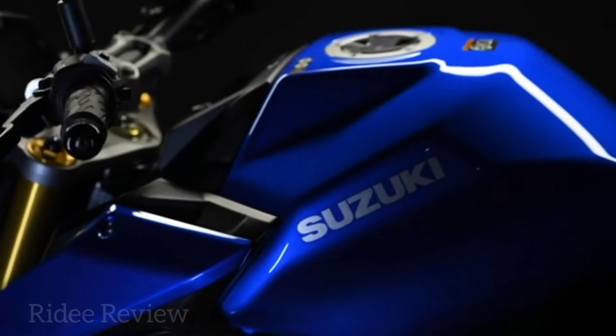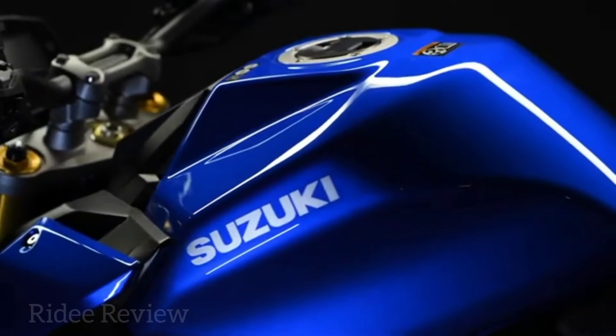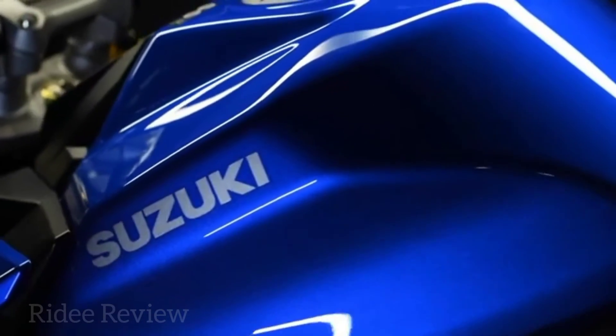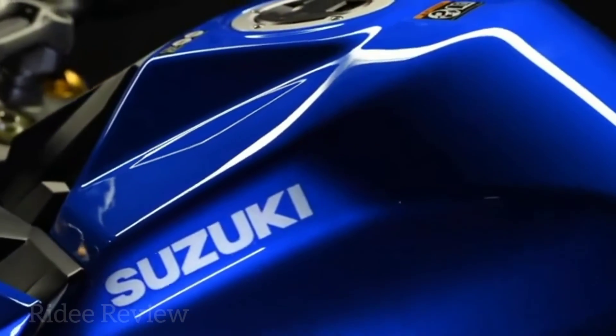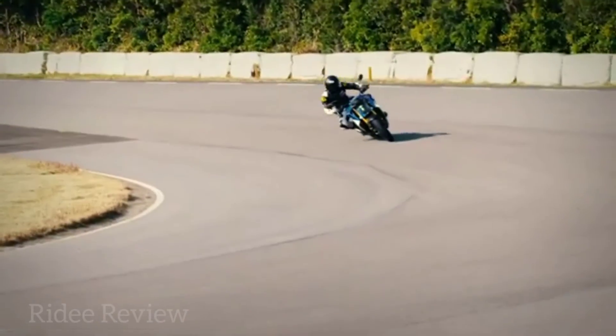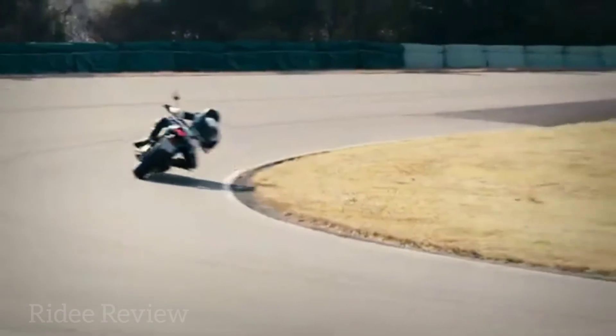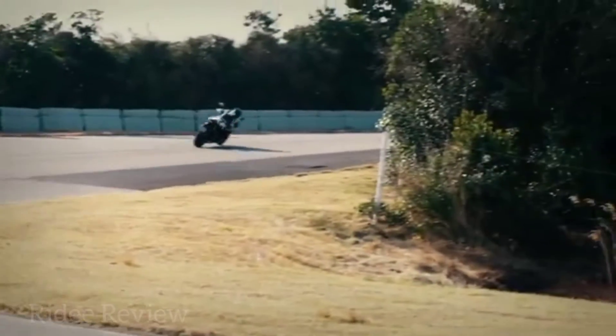A new larger 19 litre fuel tank and fuel consumption of 46.3 miles per litre equates to a tank range of 194 miles. Those miles can be undertaken in greater comfort thanks to a new seat. Tyres are custom engineered Road Sport 2 from Dunlop.